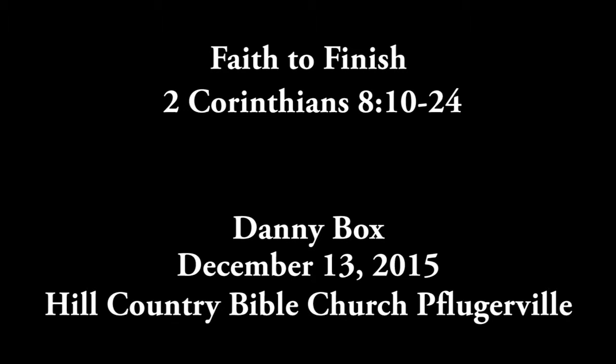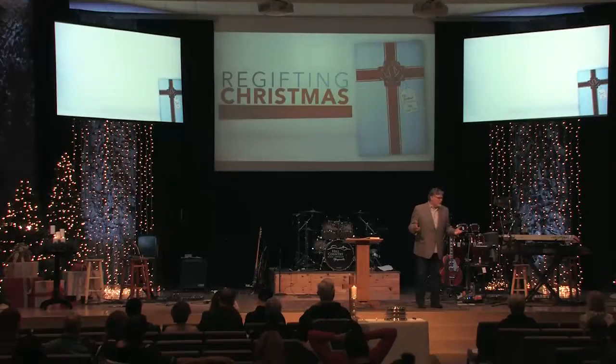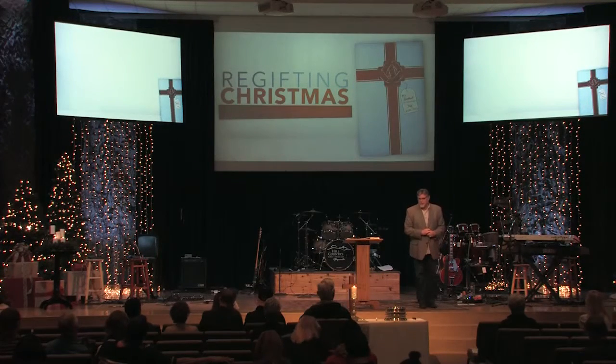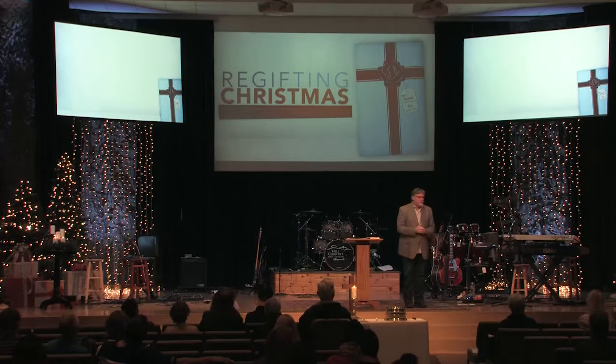Good morning, everyone. Glad to see you here. Just want you to know that as Christmas approaches, I made a pledge this Christmas — a promise to my wife that I would make three projects for my daughter Kaylee and my two daughter-in-laws, Jennifer and Krista.